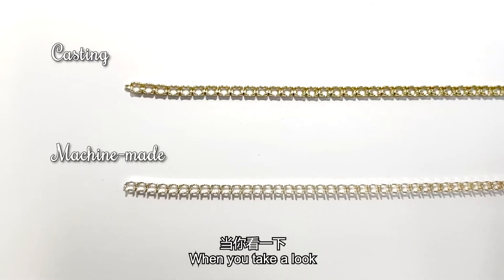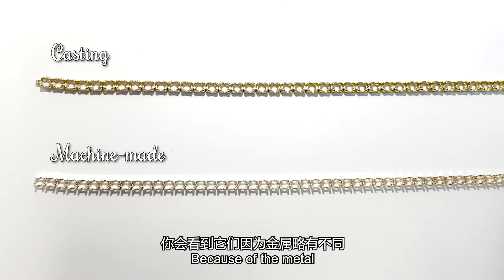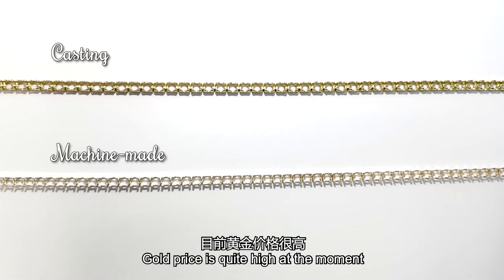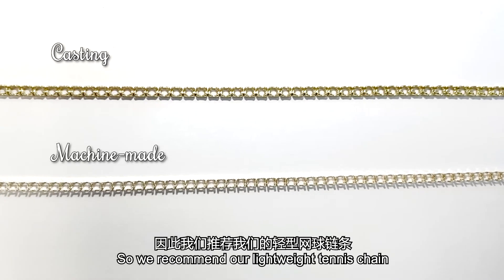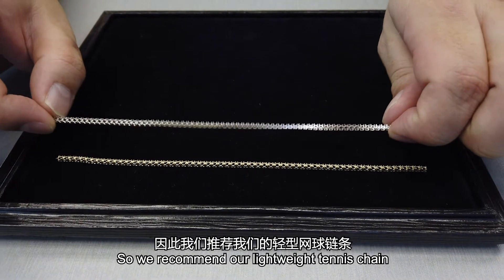When you take a look, they're slightly different because of the metal. Right now the gold market price is quite high, so we actually recommend these lightweight tennis chains for our side of manufacturing.